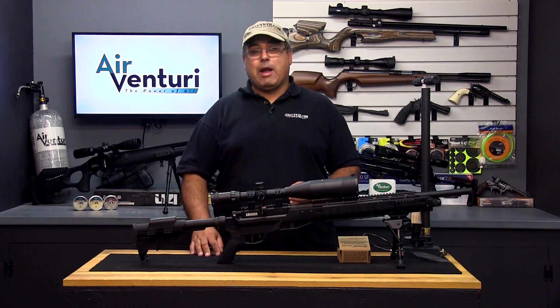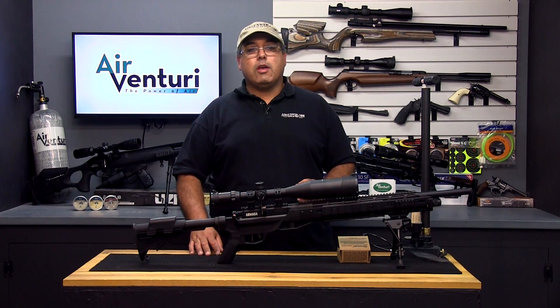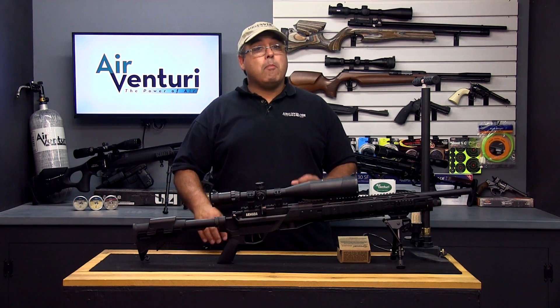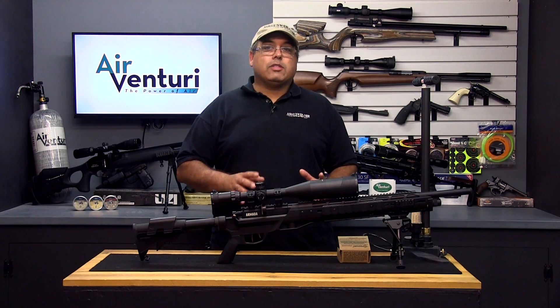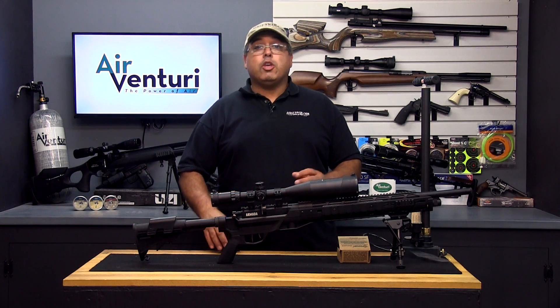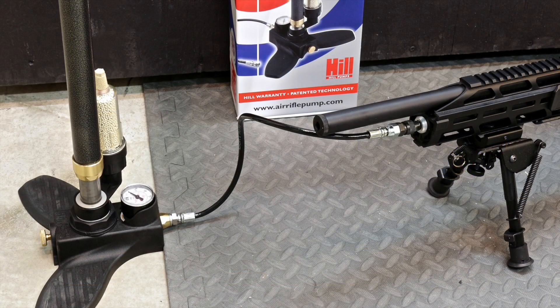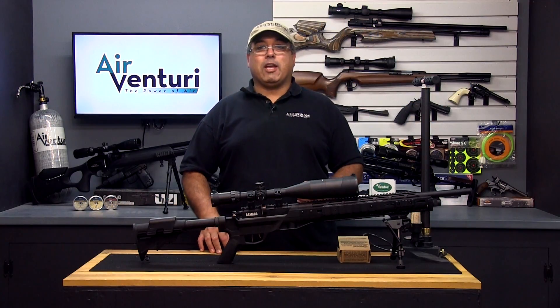They can produce tremendous power without much recoil, making them very accurate and easy to shoot. The ability to have multiple shots at the ready makes them perfect for hunting applications. The primary downside to PCPs is that they require high pressure air to operate. Using a specially designed high pressure hand pump is the most direct way to fill a PCP. They can also be filled via scuba tank or high pressure carbon fiber tank.